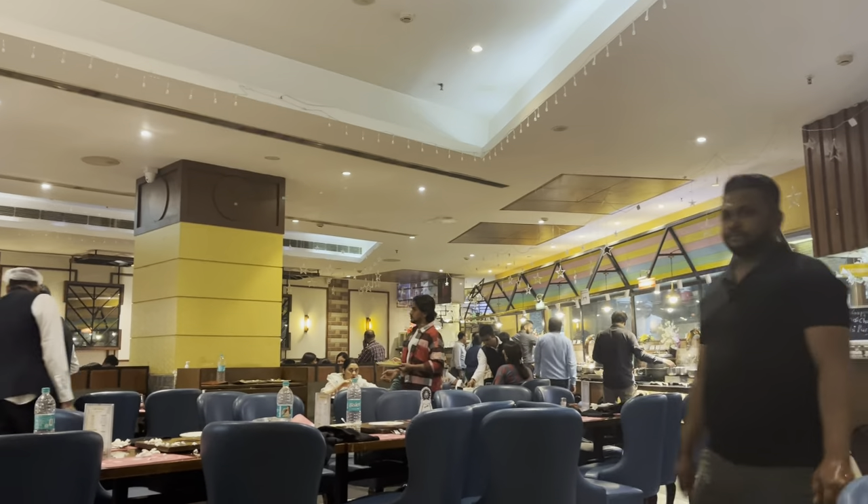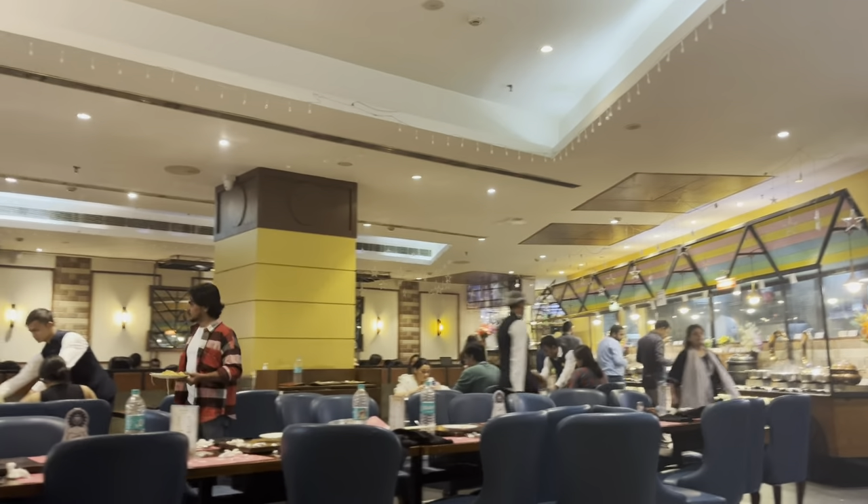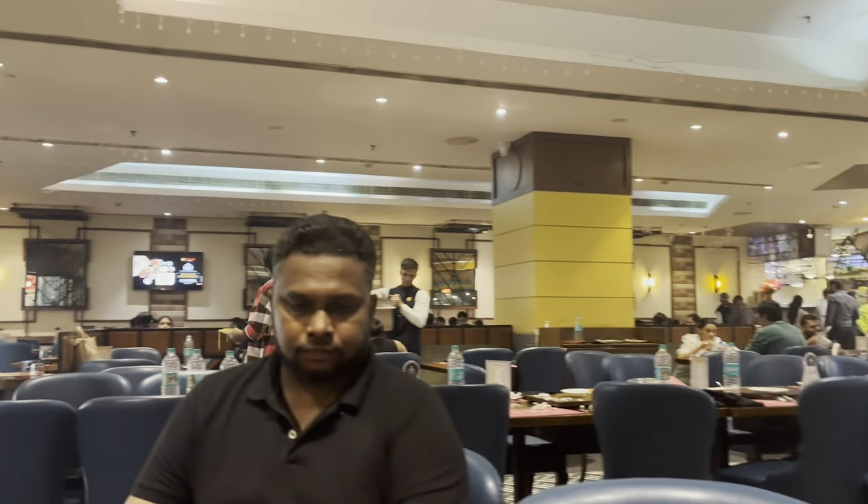I am ready to go to the restaurant. This is my final makeup look. I have a reservation at an Indian restaurant tonight, and my husband is with me.